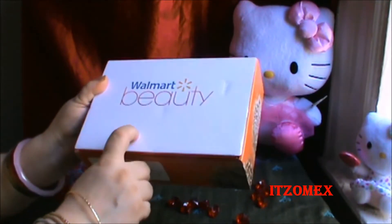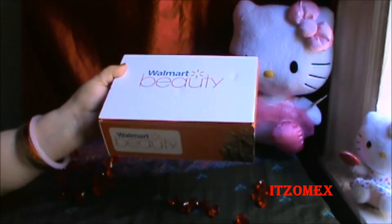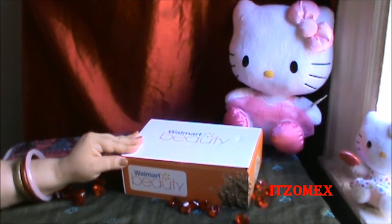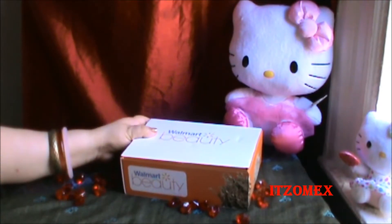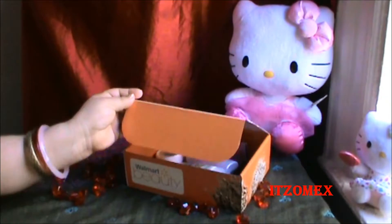La caja es completamente dura, resistente. Siempre me han venido en buen estado los cosméticos porque siempre recibimos productos de belleza. Déjenme decirles también que $5 está bastante bien. Y vamos a ver qué nos vino en esta ocasión.